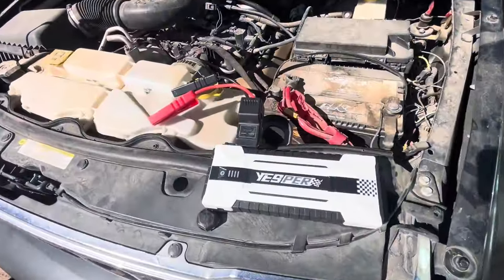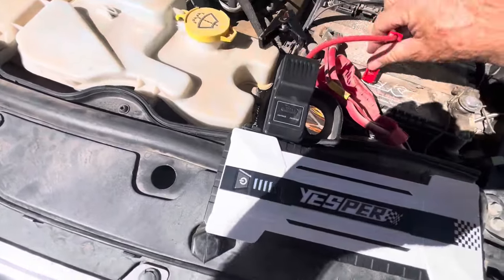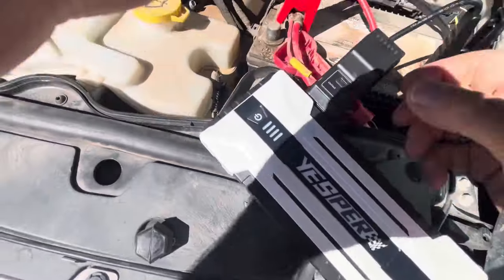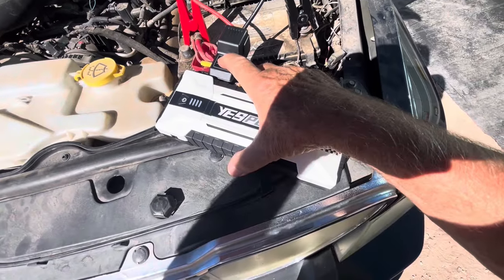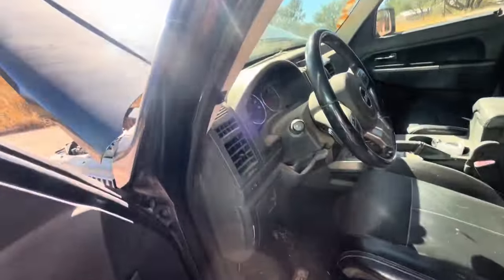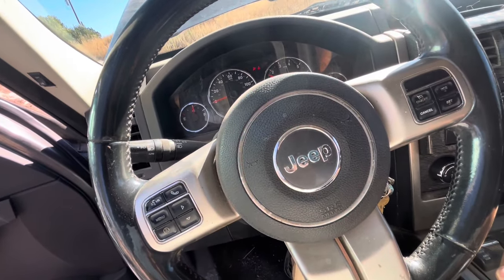Now let's try the Jesper Speed 4120. Red on the positive, black on the negative. Hit the boost button — got a green light. Nothing wrong with that.